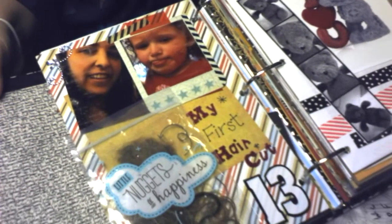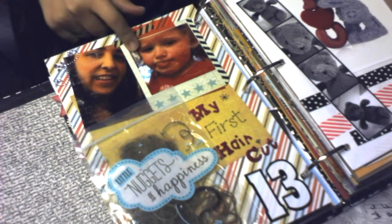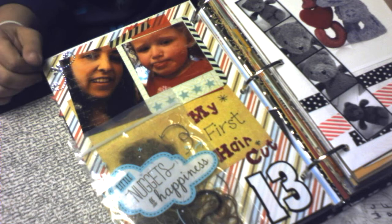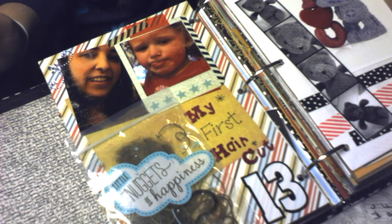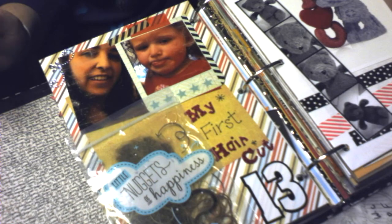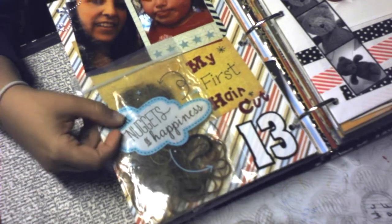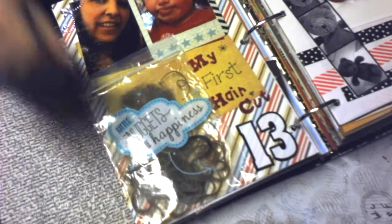Day 13 was about my three-year-old's first haircut. She has naturally curly hair that was super long — down to her bottom — and so curly it was tangled horribly and we couldn't brush through it anymore. So we had to chop it all off. Here's a Smashbook Ziploc bag that says 'little nuggets of happiness' and I have some little clippings of her hair in there.